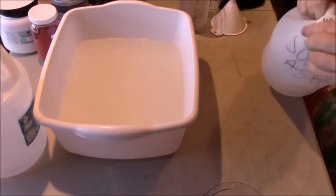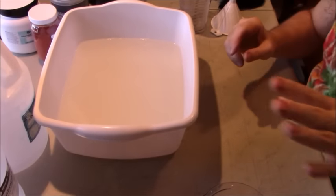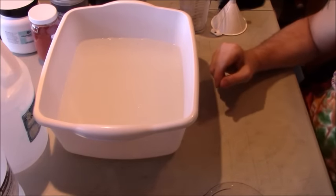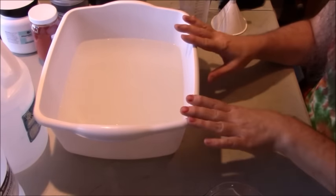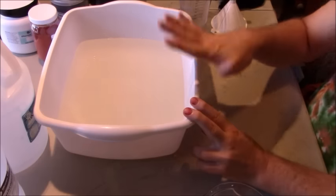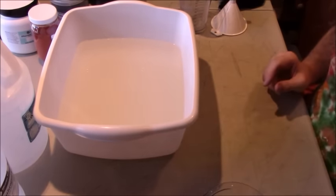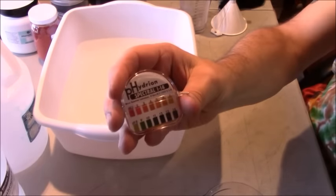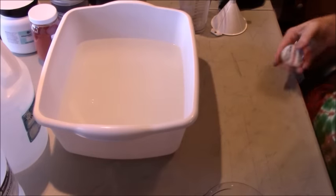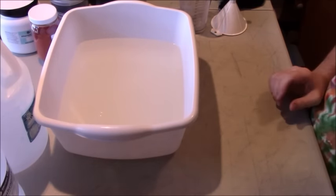Now the only thing we're waiting on is the soda ash that's still baking. Then I'm going to do a test on all three soda ashes with my pH strips — testing the pool supply soda ash, the Dharma soda ash, and the homemade baked soda ash — to see what pH we get. I'll soak a t-shirt in each one for 20 minutes, making sure to slosh it around and get all the air bubbles out so it gets completely coated.